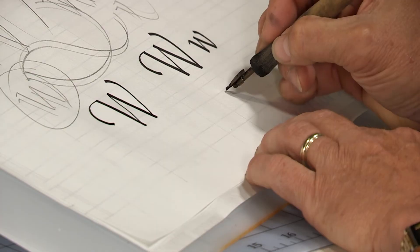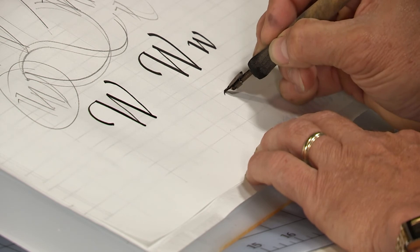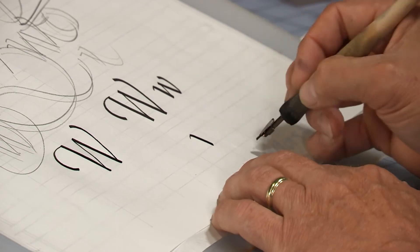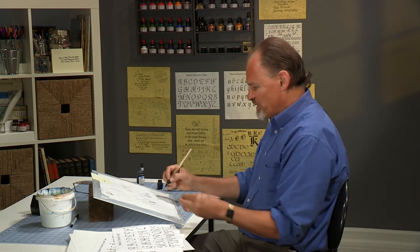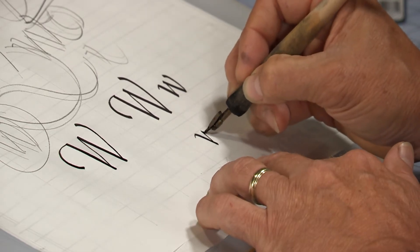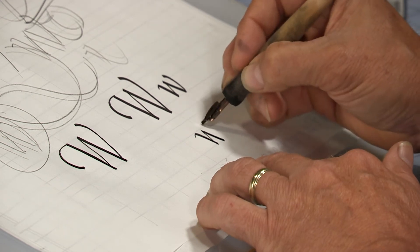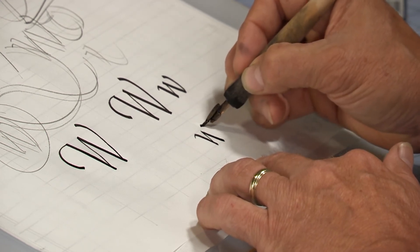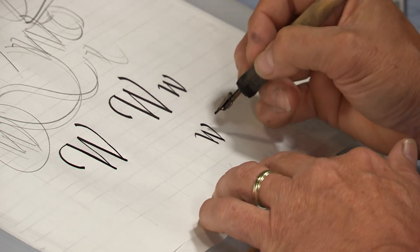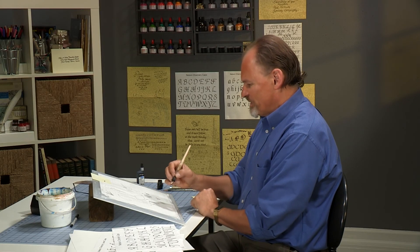And finally the lowercase w. Let me find a clean spot on the paper. Nice little hook there — draw down. Do you notice that my whole hand is moving? As much as possible in calligraphy, you want to use your arm, not just your fingers. When you're doing really small stuff you can use your fingers, but when it gets even this large, most of the time you want to be moving your whole arm. For some of you that will be uncomfortable at first, but keep working on it — you'll get used to it soon enough. Final stroke. That's a nice W. I hope you're having fun and getting better every time you practice.